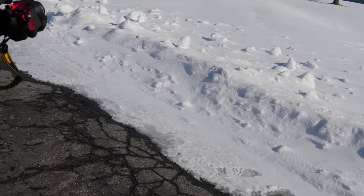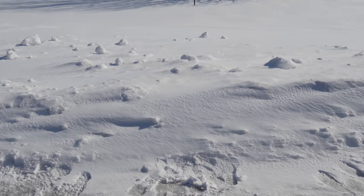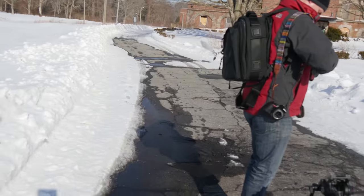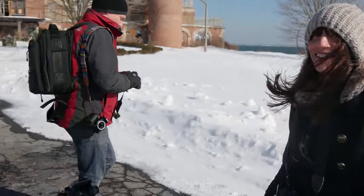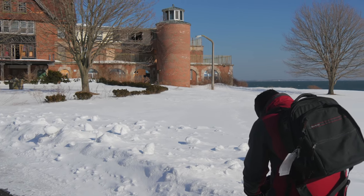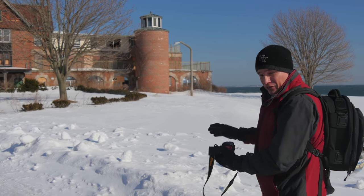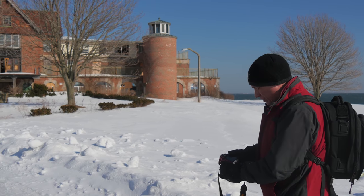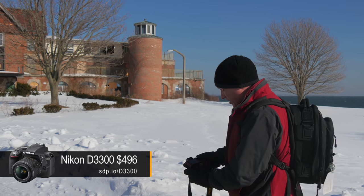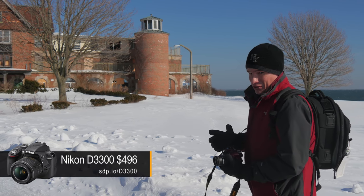Mother nature just intensified — the snow just blasted. I like to use the tilt screen to get low to the ground and compose my pictures, but with live view on the D3300 I can't tilt the screen out and it's almost impossible to see, so if I had only this camera I'd have to be laying in the snow. Tilt screens are really nice.